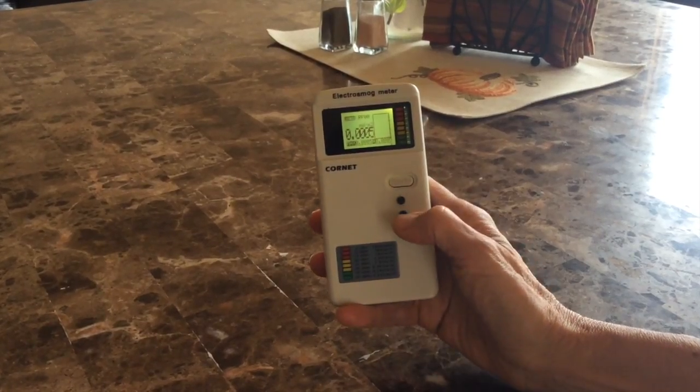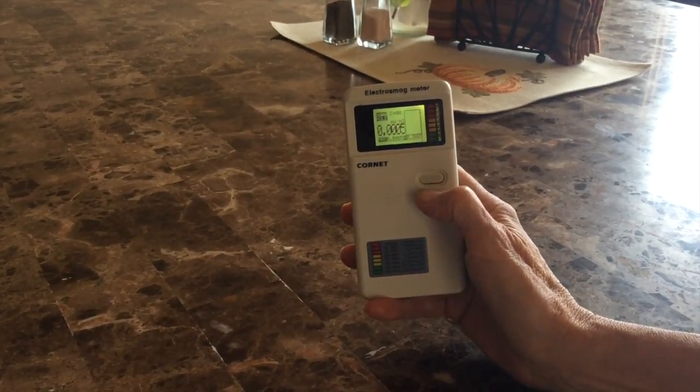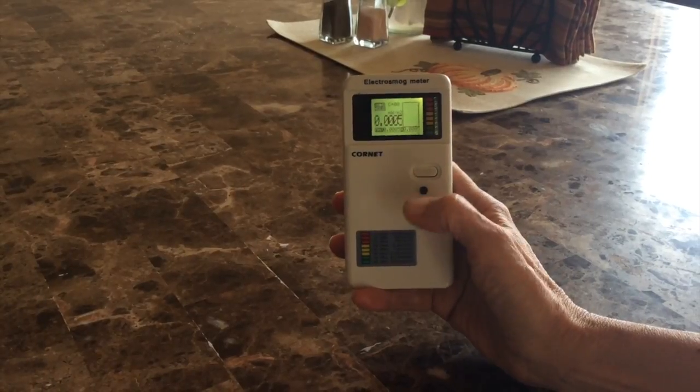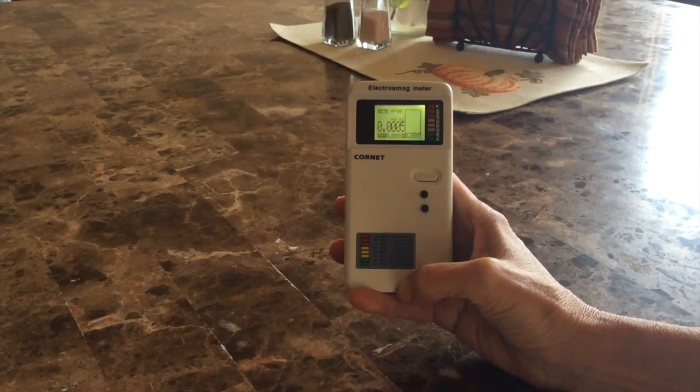In order to keep the backlight on, I'm going to put it on hold, press three times, take it off hold, and that's going to keep the backlight on the whole time, which I prefer. The radio frequency mode measures your wireless devices — you could use this in front of a cell phone tower, to measure your cell phone, a cordless phone, or a microwave oven as well.